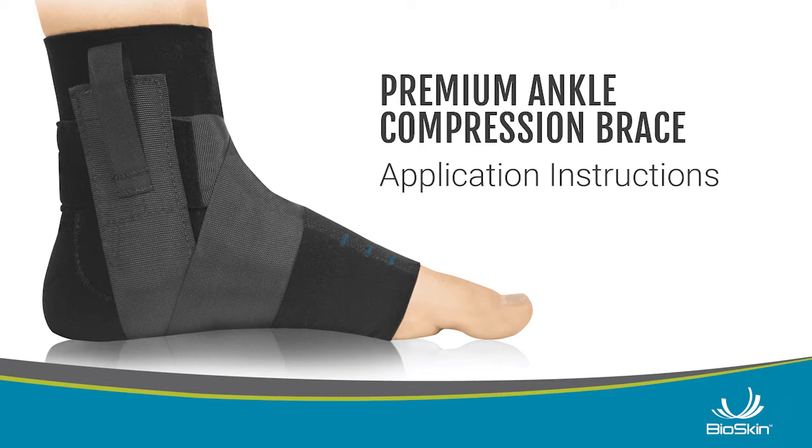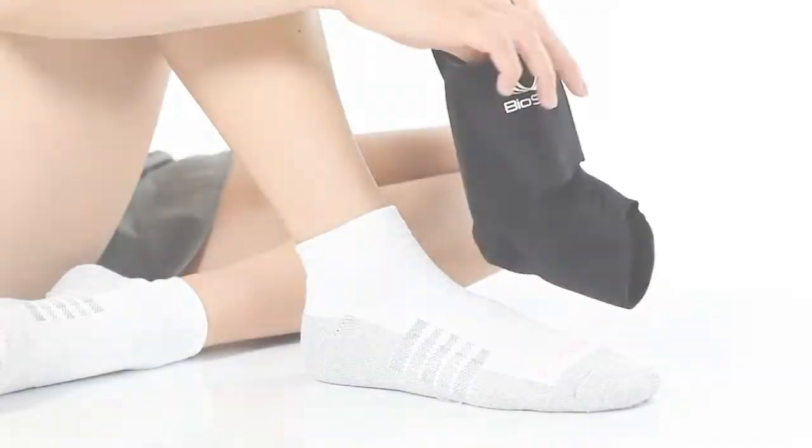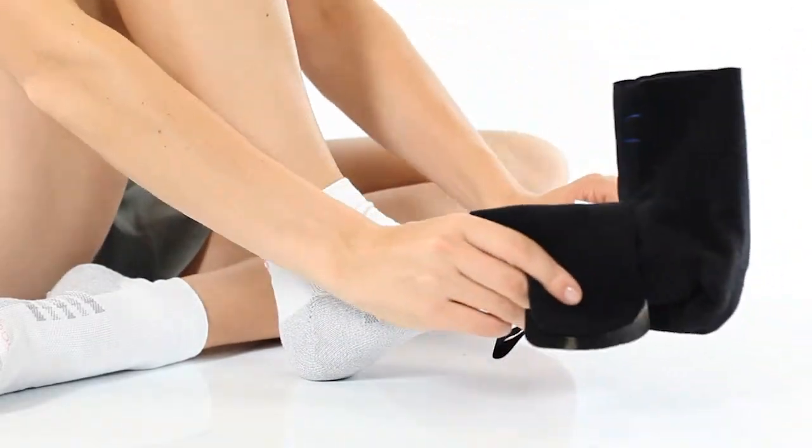Application Instructions. Start by pulling the under sleeve on like a sock.